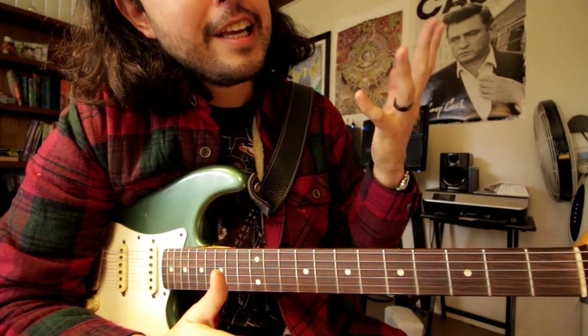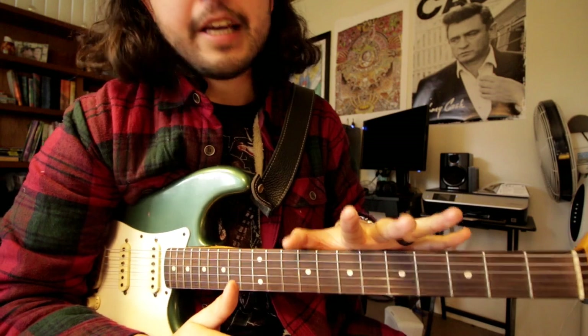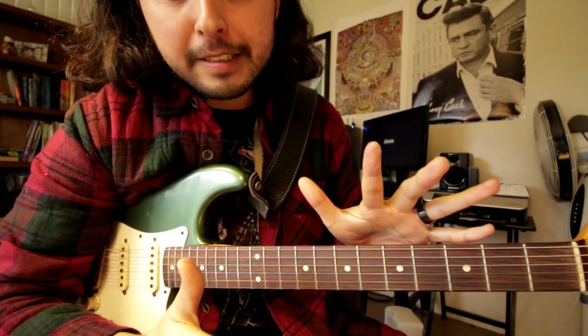That's all he does — he just messes around with those notes every time he plays the chorus. Now for the bridge of the song, I haven't figured it out yet, but this gives you a great start guys. Just practice this and thanks for watching.